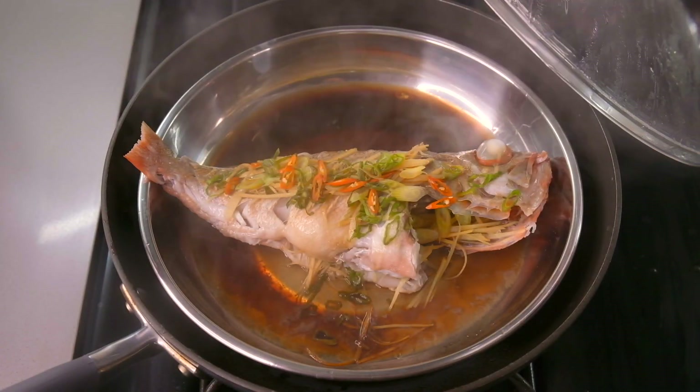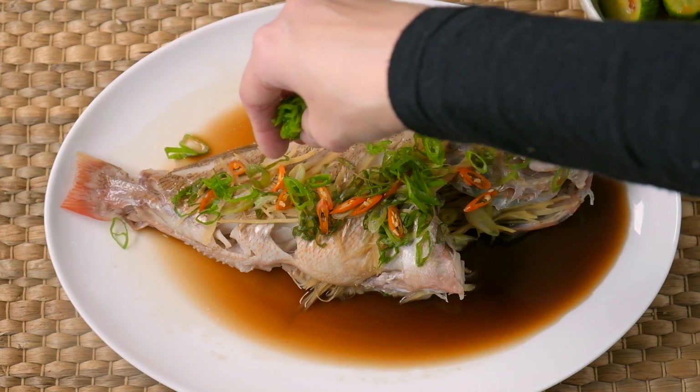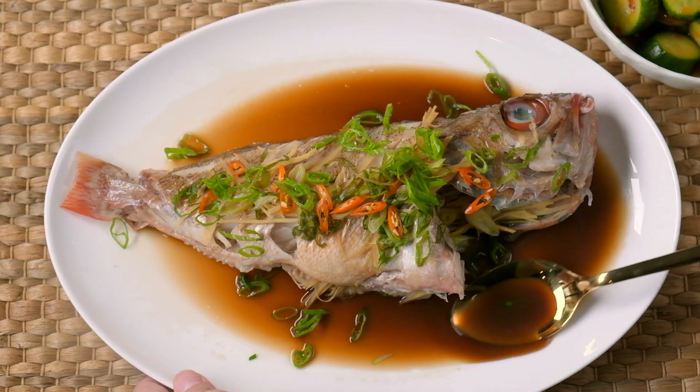Our fish is now ready. It's best to serve this immediately. I like to garnish with the rest of the green onions and spoon some of that delicious sauce over the fish.